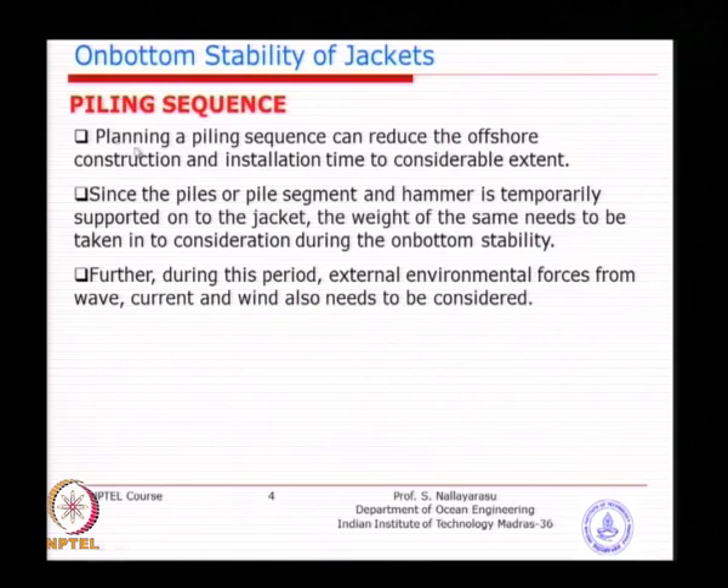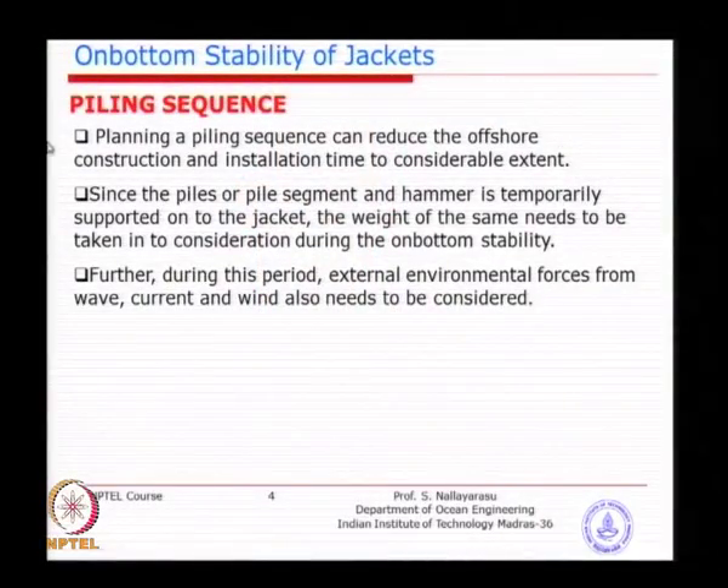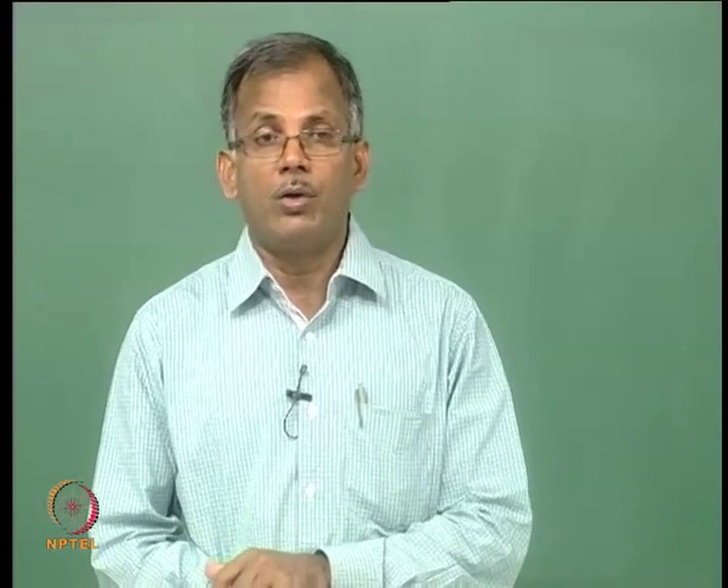The piling sequence needs to be arrived at based on the COG of the jacket. Sometimes the COG of the jacket is towards one side, and in such a case you should avoid placing a pile at that particular location. Planning a piling sequence can reduce the time spent offshore and can also save the jacket — because placing a pile at the wrong location can lose the jacket instantaneously.